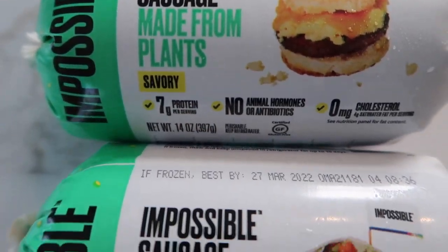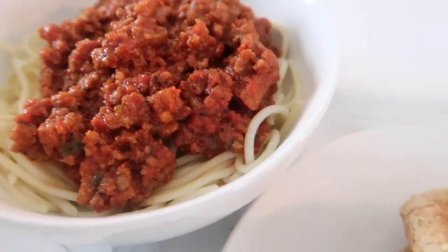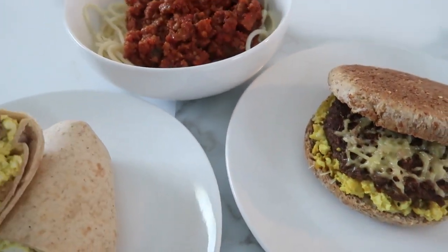What's up guys! Today we're going to be taste testing the new Impossible Sausage — both flavors, savory and spicy. We'll be trying it in three recipes: a breakfast sandwich, a breakfast burrito, and a simple vegan bolognese. This is going to be a bit of a cook-with-us vlog, so make sure you stay tuned to the end to see how this sausage compares to all the other vegan breakfast sausages out there.